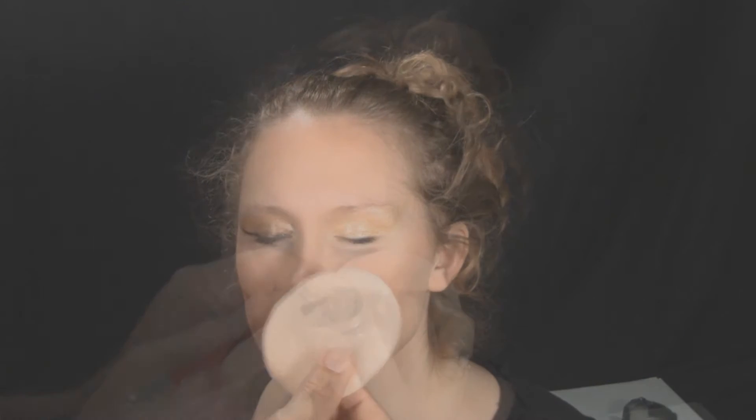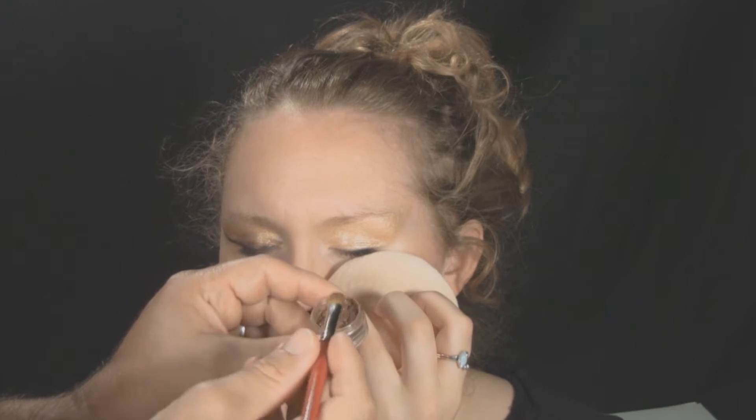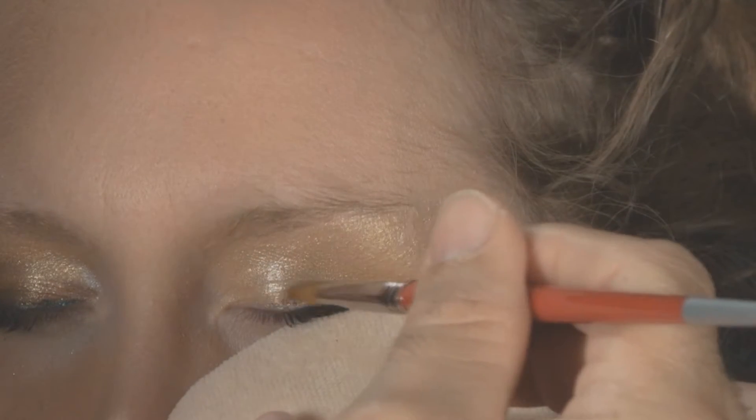Hold a 3¾ inch powder puff below the eye to catch any falling luster powder. Load a number 10 Filbert brush with Stellar Mocha Lustre Powder, tap off any extra powder, then line the eye.